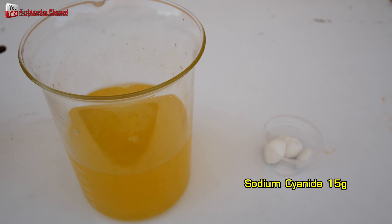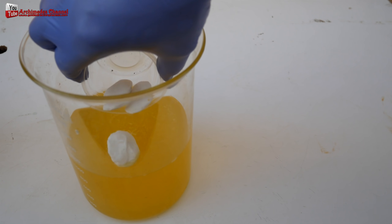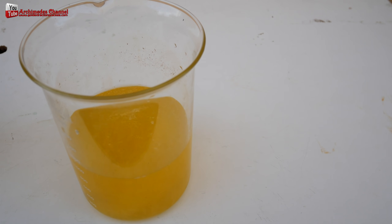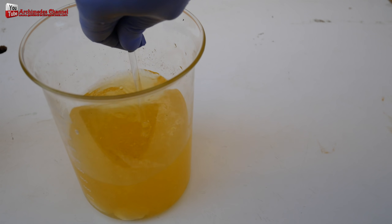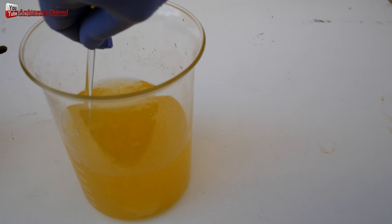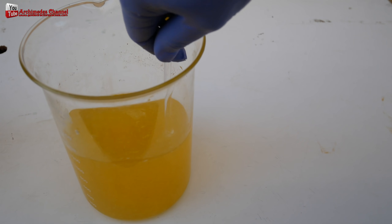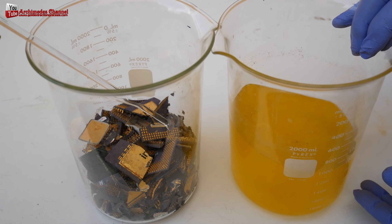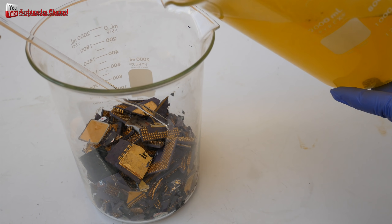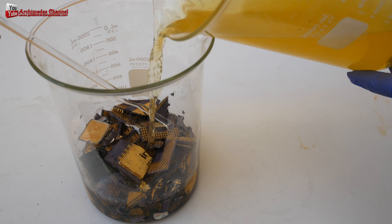Many people ask about the chemical composition of gold stripping. Gold stripping is a ready-made chemical like nitric acid or cyanide. It may be difficult to find since it is a chemical used in industrial plants, and its use must be combined with cyanide. Some countries require government permits as they are dangerous and forbidden chemicals.